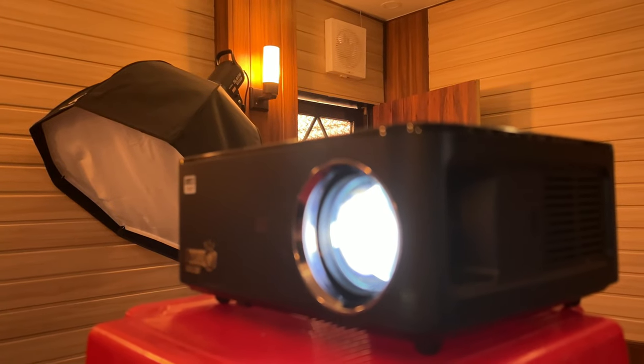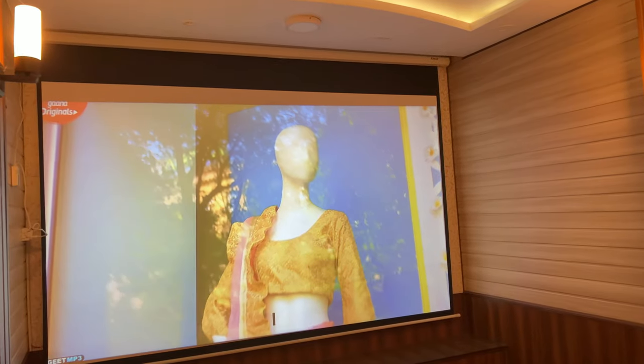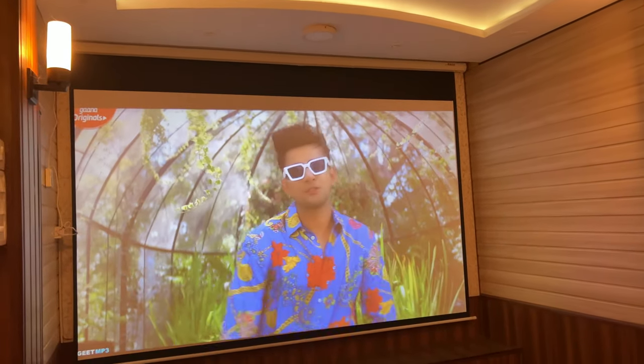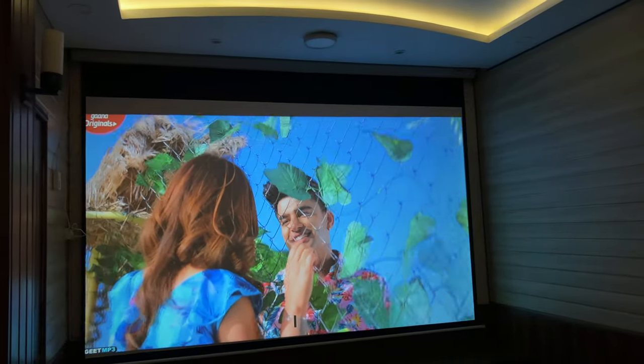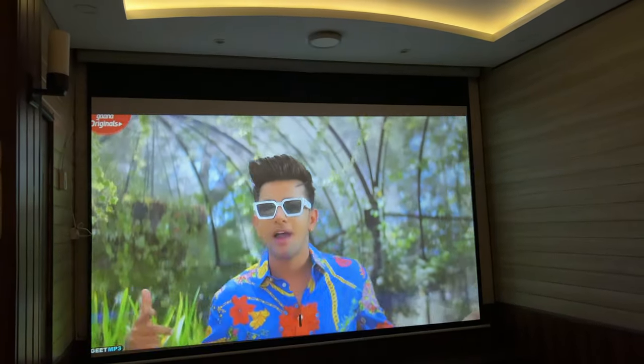In an illuminated room, the performance of this projector is pretty good. The brightness is adequate and the text is sharp and well-focused, so you can use it for classroom teaching as well.